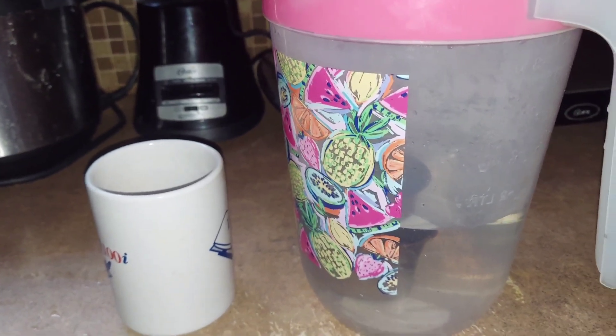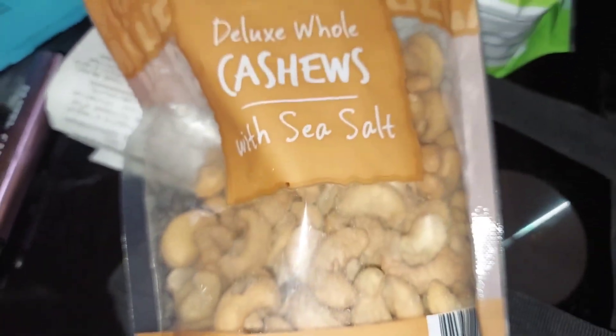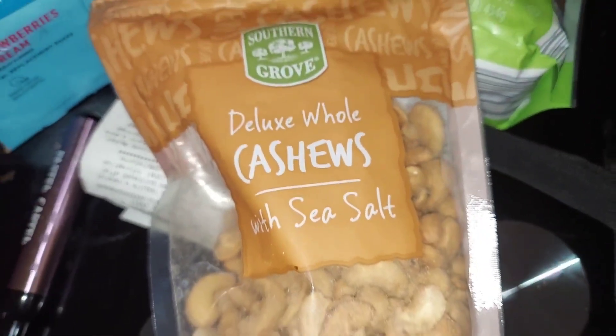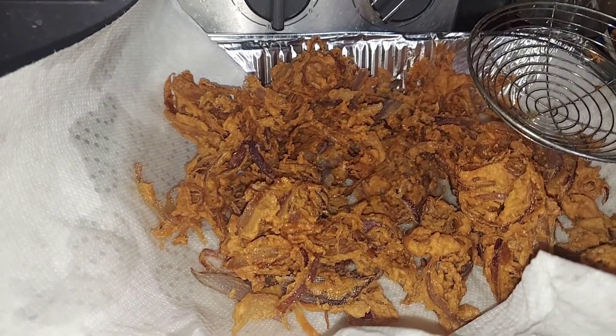I will check the weight on Google. I will break some nuts and add some cashew nuts, badam, and walnuts. I will add some nuts to the same thing.